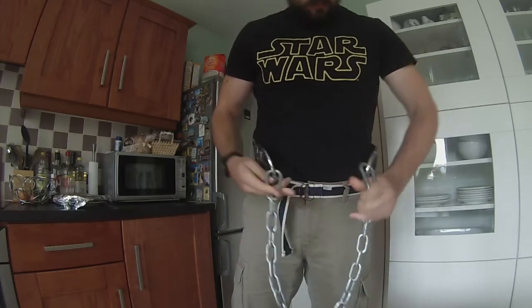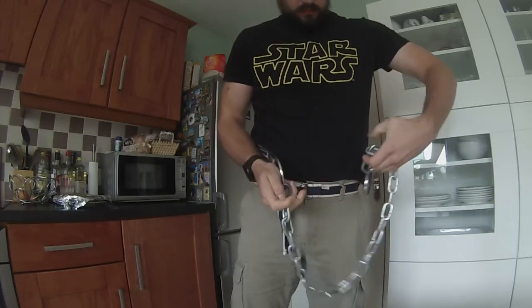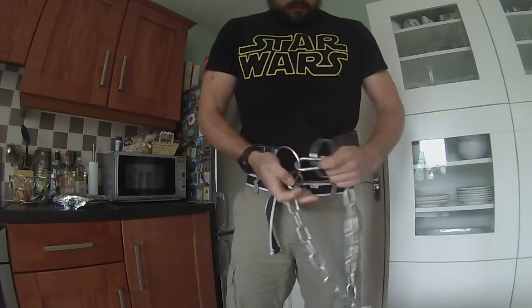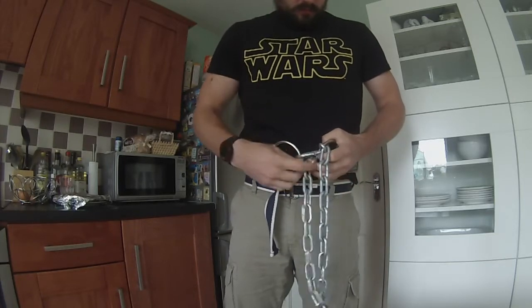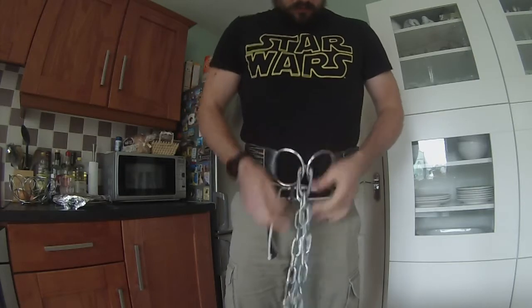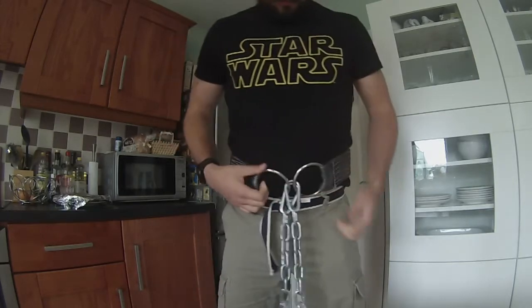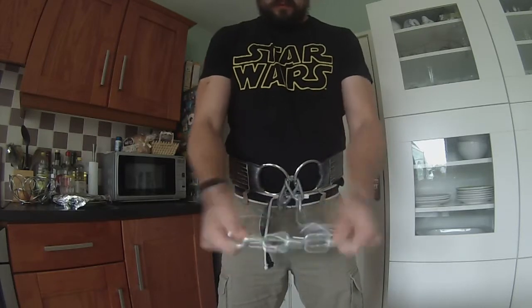By this point you'd already have your plates on, otherwise it would be a bit pointless. What I sometimes see is people not tightening the belt and just going with heavy weight — please tighten it properly. This is also why we kept the clip pointing inwards, so that once it's tightened you won't have any problems.